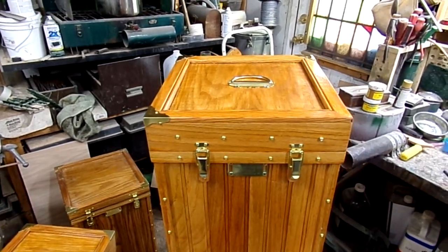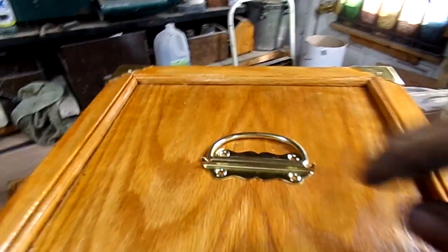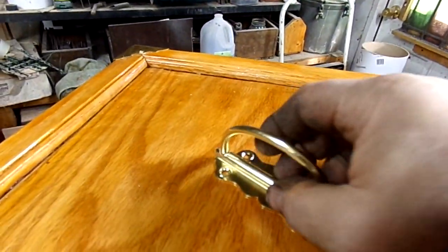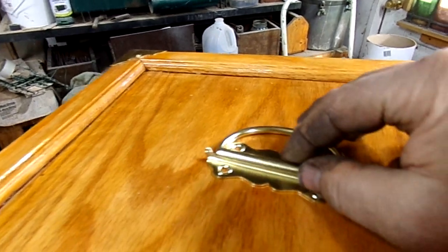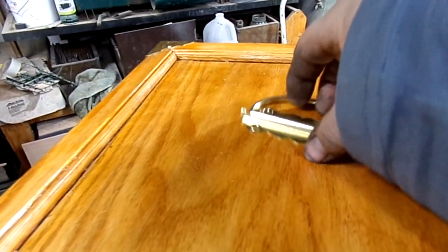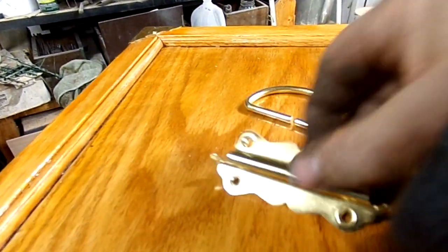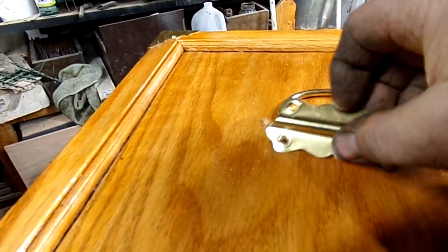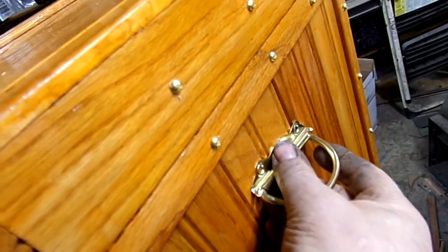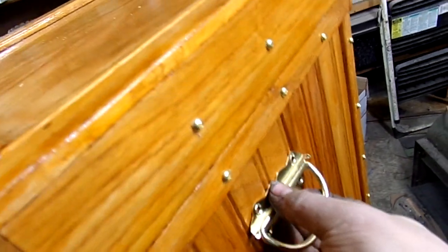The collapsible handles I use is this type of gadget. The handle itself pops up like that, and I usually put those in the middle of the box. But what I could do — it's a two-part thing — I could just mount them on the side like this, one on each side.